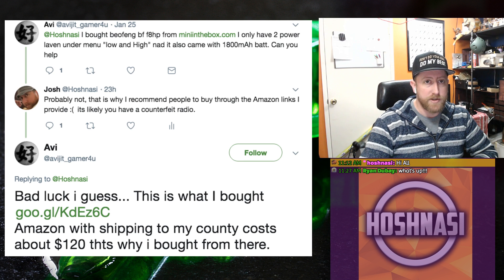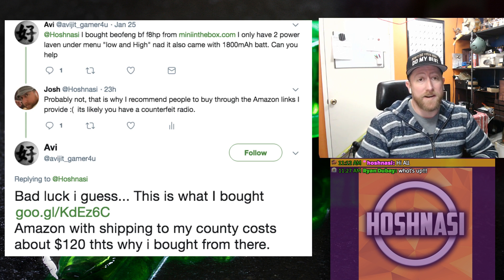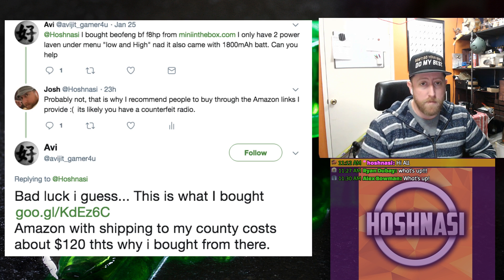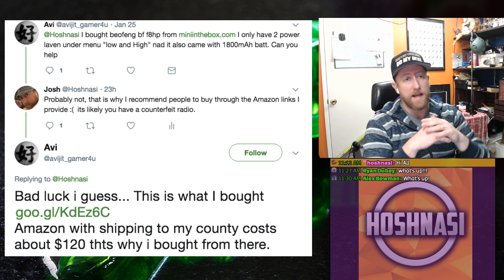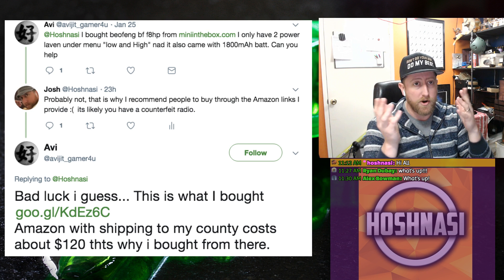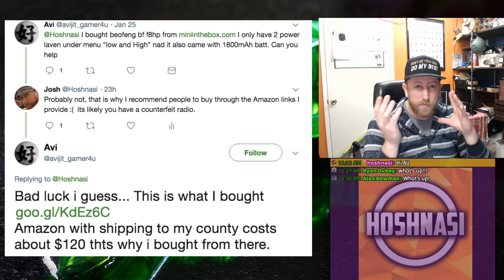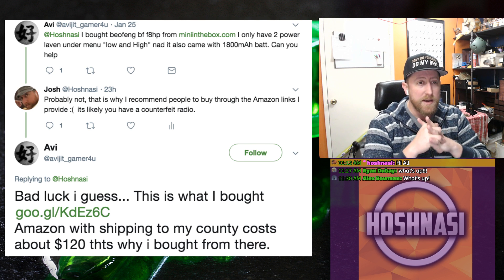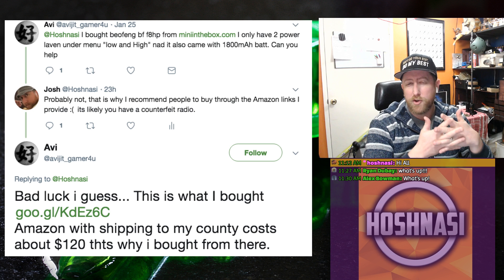I'm using an example Twitter question from Avi, but I've gotten this from a ton of people. I'm not doing this to pimp my own Amazon affiliate store — I'm only trying to save everybody money. Avi bought a Baofeng BF-F8HP from miniinthebox.com, and I think he paid like $40. Already some warning signs there — if you look up the BF-F8HP on Amazon, it's a $60 to $70 radio, so this would be about $20 cheaper.